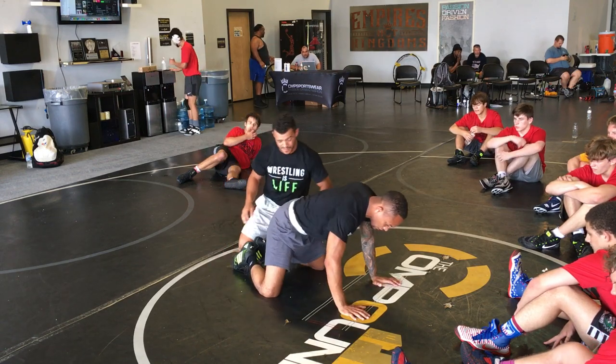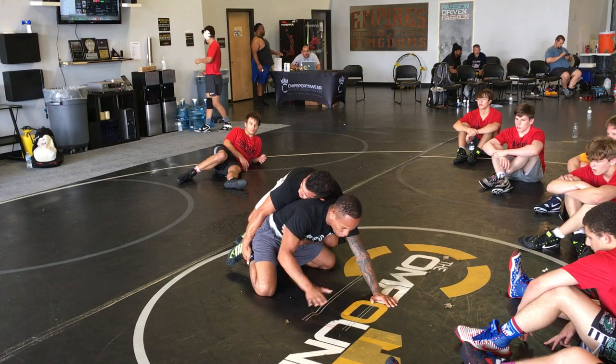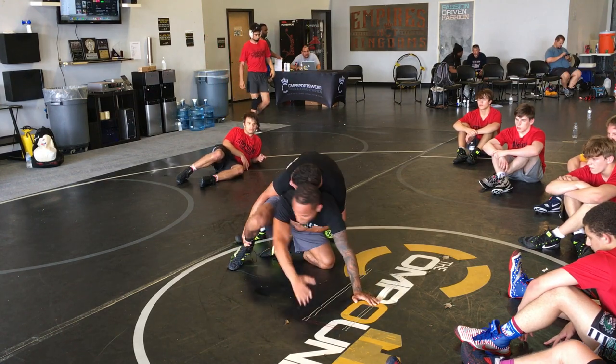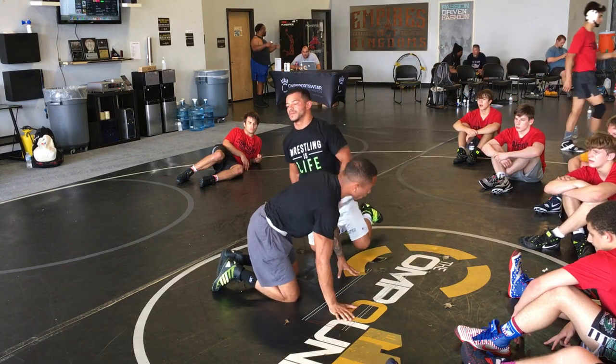So I want to make sure all the pressure comes to that ankle. Boom, he drives, he drops the ankle, and just putting pressure back. Put pressure back, boom, and going to this position right here. Now look where we're at.